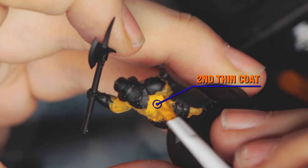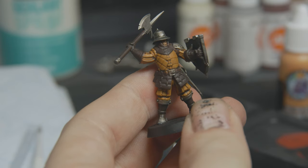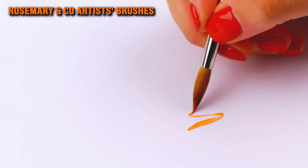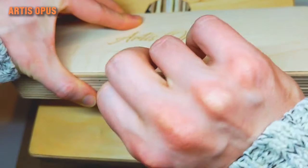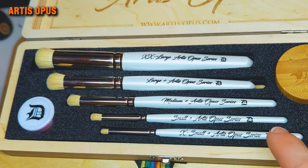You can get useful tools to help along the way, such as wet palettes which help maintain paint consistency. But the key thing to have if you want to paint better is good brushes. I recommend looking for some sable brushes from the likes of Rosemary & Co. Series 33 range — if you're on the budget end, those are an absolute bargain — or Artis Opus, which are now the most popular brushes amongst miniature painters. I'll put links to all this in the description.